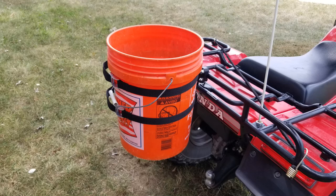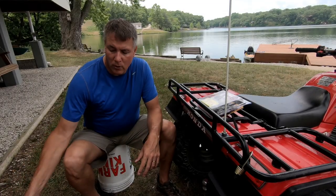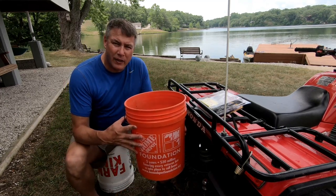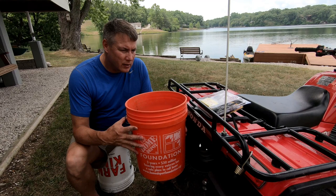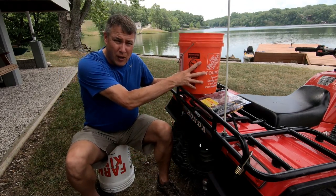I'm going to show you how to attach a bucket to your ATV rack for about $35. Here's my issue: I want to mount a 5-gallon bucket to the back of the 3-wheeler, because if you try to haul it up here, it just doesn't work. You can't secure it very well.